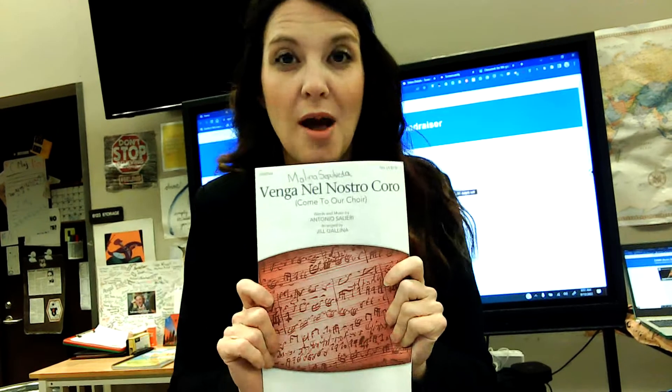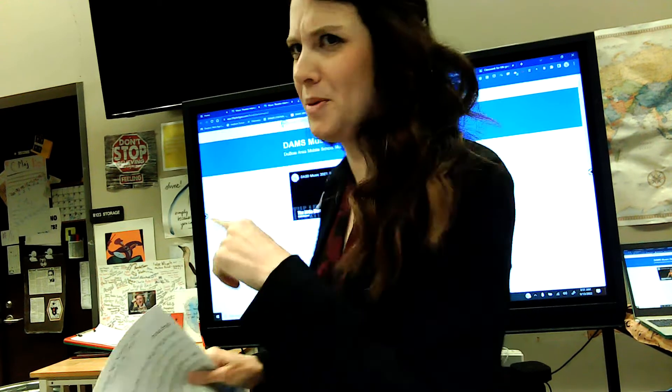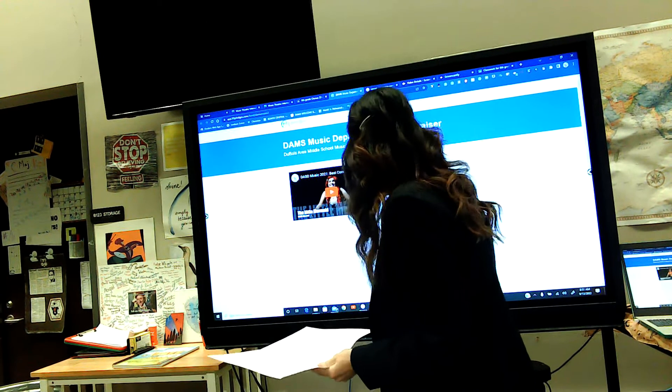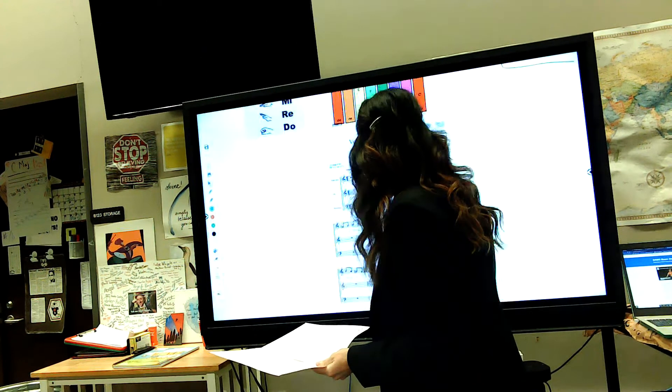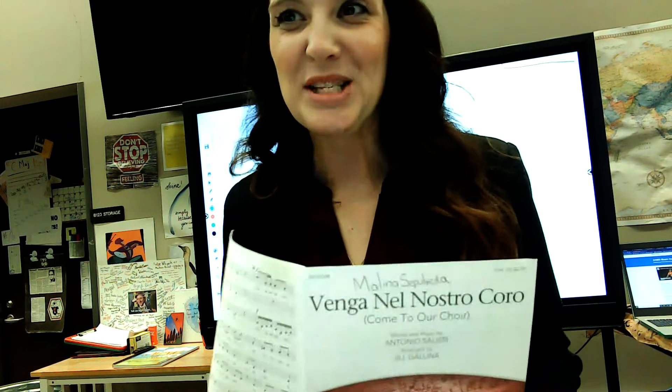Back to seventh and eighth grade — Venga Nel Nostro Coro. Here's how we pronounce it. I'm going to pull it up on the board. It's going to be on the board while I'm saying this in class today, and you'll also be holding this, so hopefully it'll help you. It goes: Venga Nel Nostro Coro.